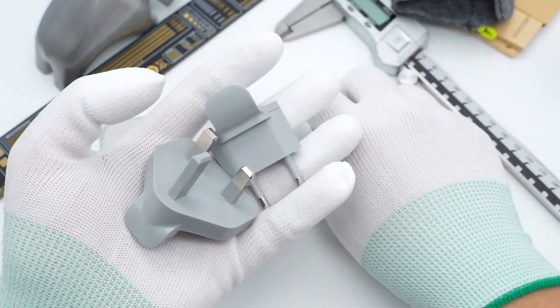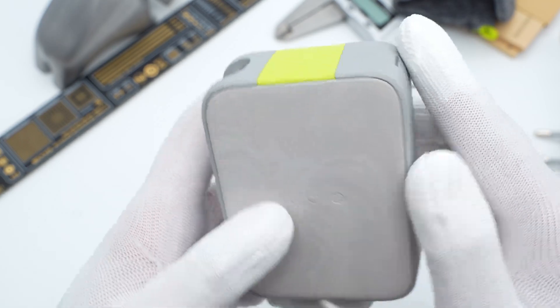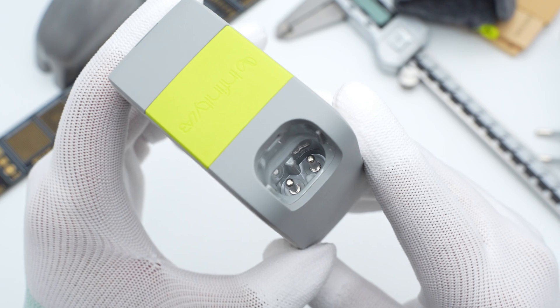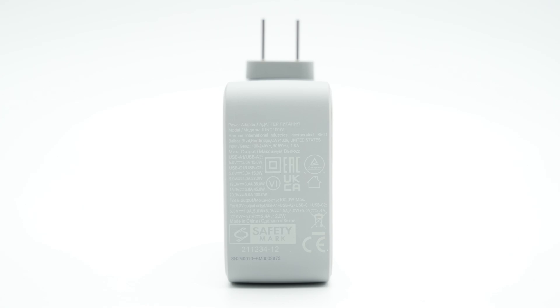The three prongs are the American Standard, European Standard, and British Standard. The charger is grey and frosted, printed with 100. The center area of the prong side is yellow with the Infinity Lab logo. The spec info is on the bottom: model ILINC100W, supports up to 100W, has passed many certifications, and supports input of 100–240V, 50 or 60Hz, 1.8A, with different outputs for USB-A and USB-C.